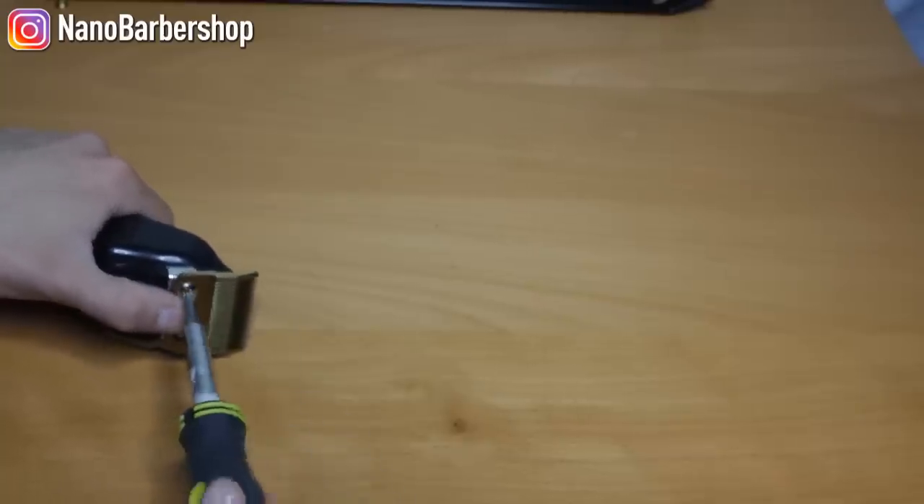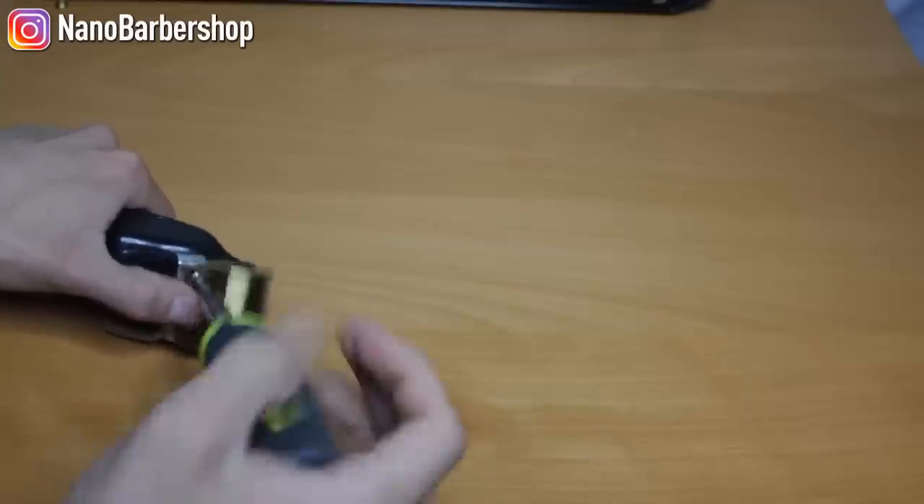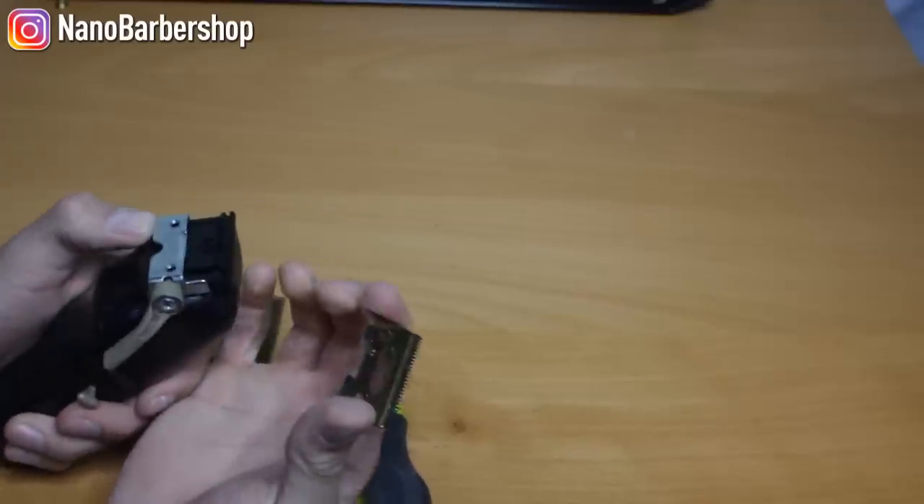Start by taking off your two silver screws on your magic clip, and then your top blade will fall off, and then you can just take off your bottom blade like that.